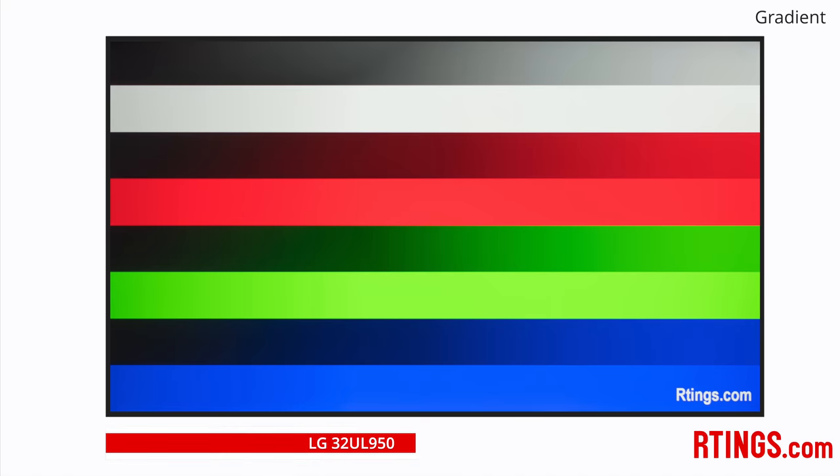Another important aspect of the picture quality is gradient performance. Smooth display of gradients is good for those working with photos or videos, and for gamers that want the best picture quality free from banding. Thankfully, this LG offers excellent performance here with the ability to display smooth 10-bit gradients.